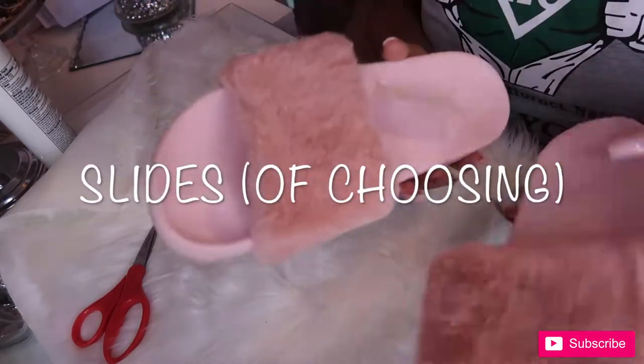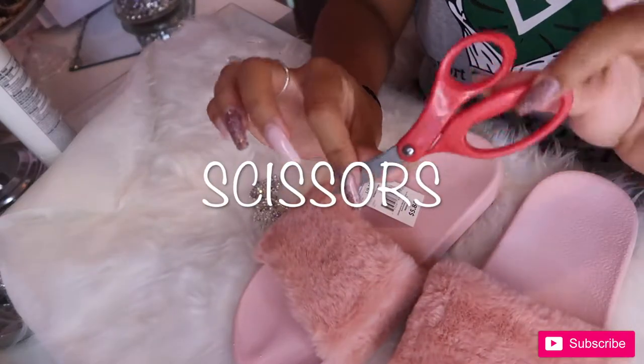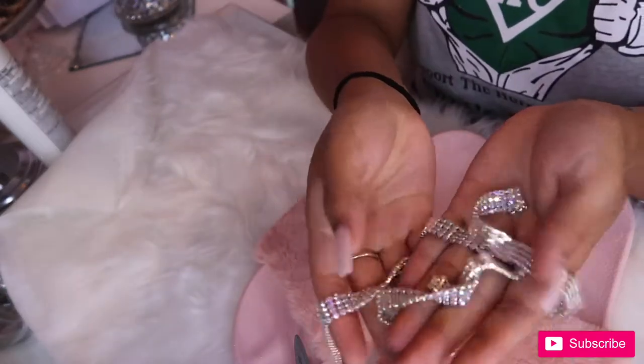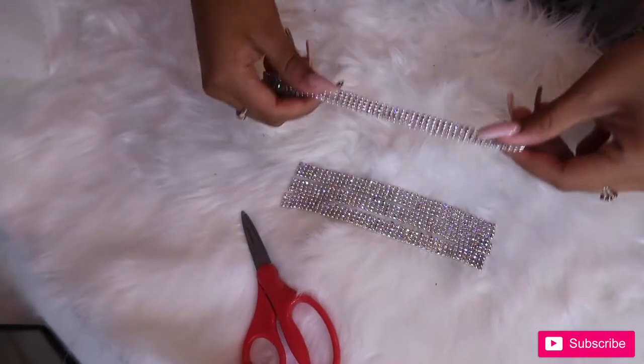The materials you're gonna need are some slides — I got mine at Walmart for less than six dollars — scissors, any type of crystals that you want on your slides of your choosing, and also a glue gun.